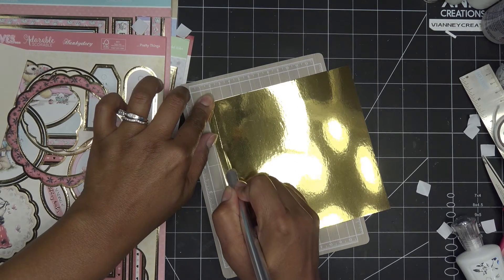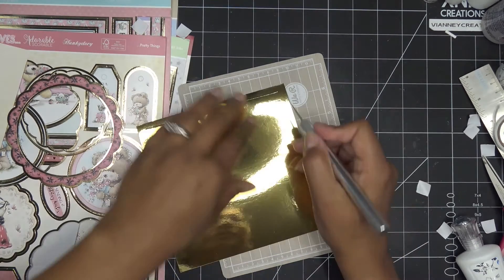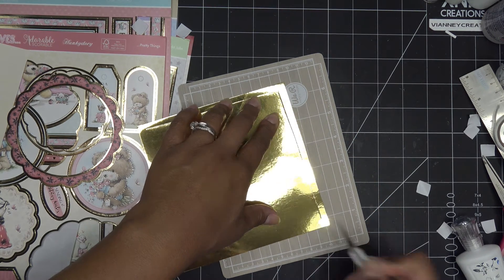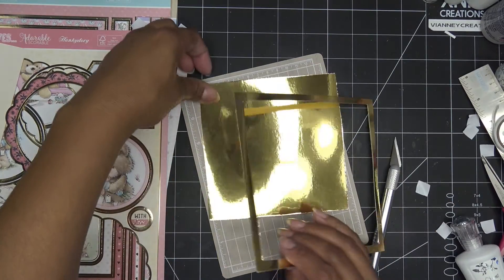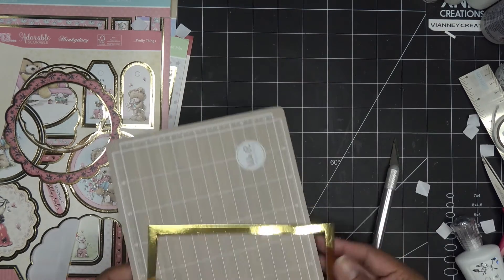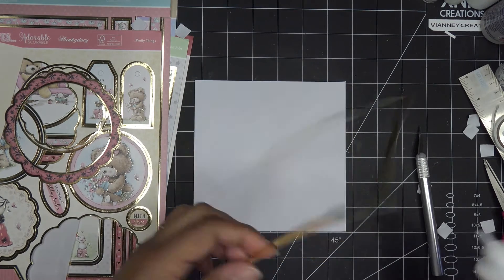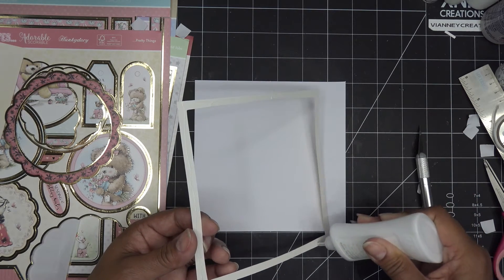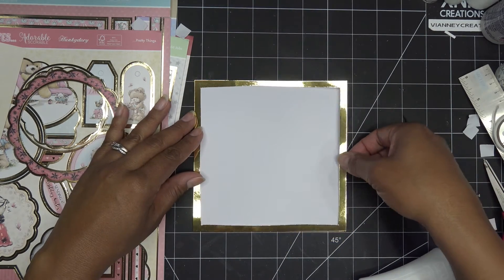Now you can just take a die and die-cut something out of here, or the largest thing you can die cut from there. But what I'm going to do is just cut away with my craft knife and leave myself a good amount, because I don't want to end up messing this up and having to cut another one. We really are only having an eighth of an inch all around — so honestly if I was within a quarter inch, I'd be good. So I'm going to cut this square out so I can use it on something else for sure. I'll continue making those straight lines and I'll be right back.